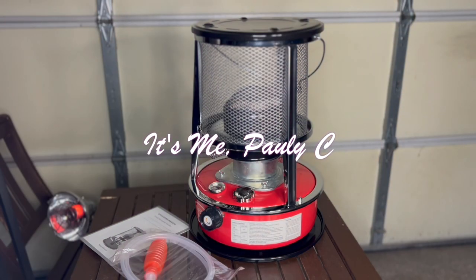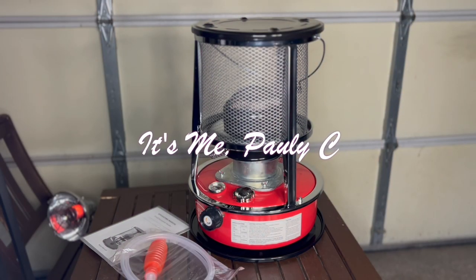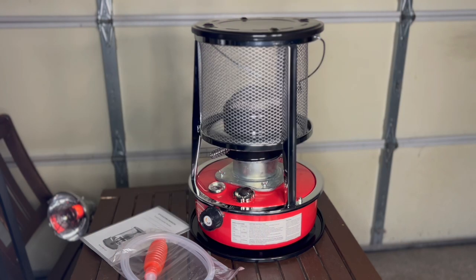Hey, what's up YouTube, it's me Pauly C, and today I got a deal I want to share with you that I got off Amazon. I know you're gonna say it's springtime, why do I need a heater? Well, this time of year I think you should consider buying stuff like this because prices go down. I got this unit for $39.99 — on a regular day these are $159 plus, and I've seen them go for over $200, almost $300.